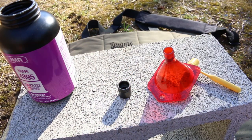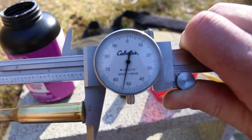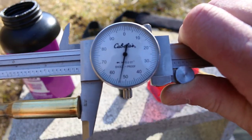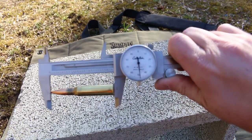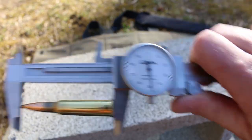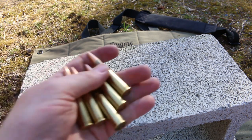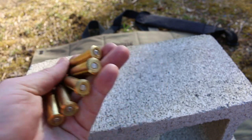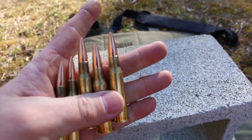You shouldn't notice much effort required when you're seating the bullets — they should seat pretty easily. That one's 2.853. This last one's 2.849. Pretty good consistency there with our overall lengths. There are our five rounds — let's see if they blow my face off.